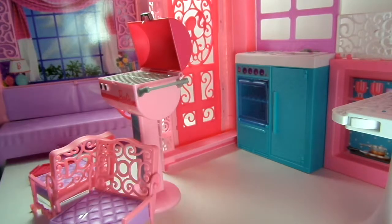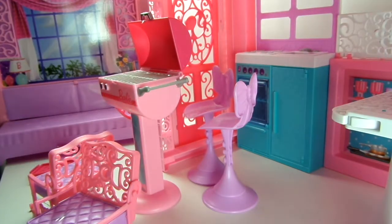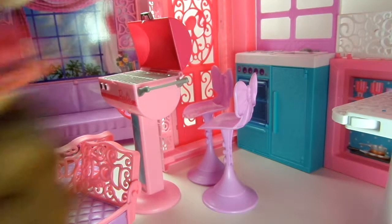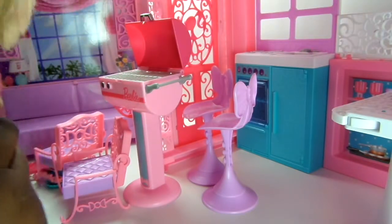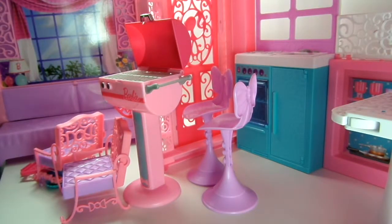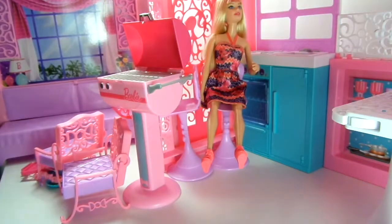She has chairs, she has the barbecue, she has patio furniture. I actually pulled her out of the box and she's super cute. She's a non-posable doll but she has a stance, so we're going to put her in a chair and set her off to the side while we get to the rest of it.